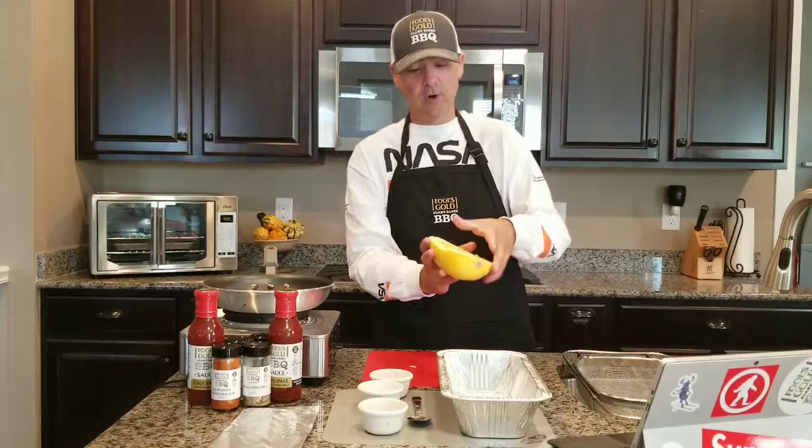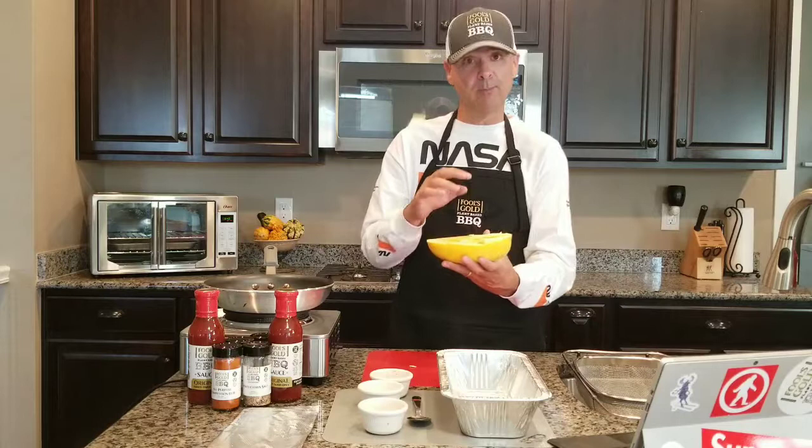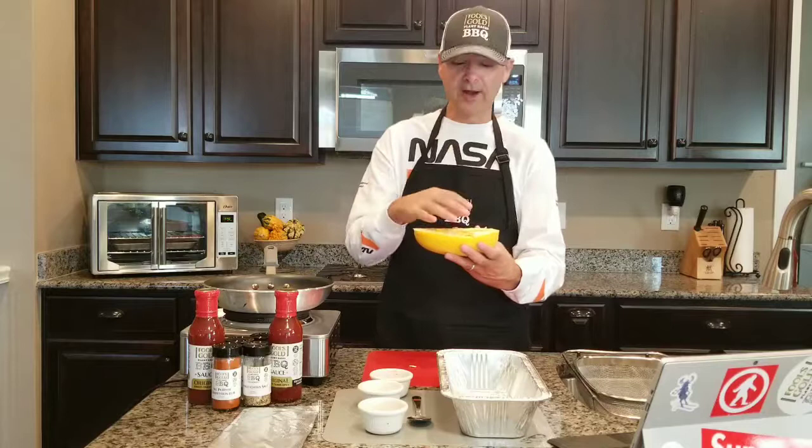I've got a half of one here. They normally come full, and you have to cut them in half. Be really careful when you cut these in half. They're an amazing vegetable, and what I like most about them is not only will they replace pasta for Italian dishes and things like that, but they also make incredible bowls.